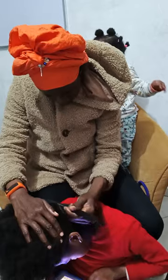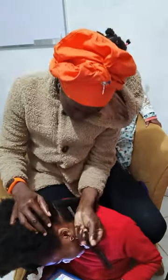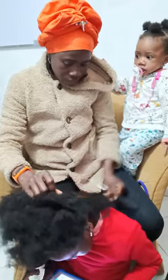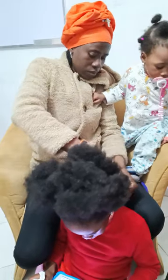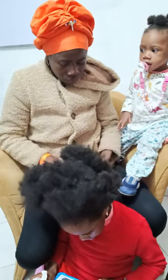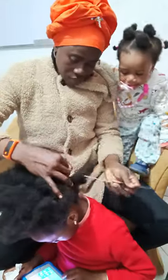Teddy bear, teddy bear, turn around. Teddy bear, teddy bear, touch the ground. Teddy bear, teddy bear, jump up high. Teddy bear, teddy bear, touch the sky. Teddy bear, teddy bear, back down low. Teddy bear, teddy bear, touch your toes. Teddy bear, teddy bear, turn around the line. Teddy bear, teddy bear, say goodnight.